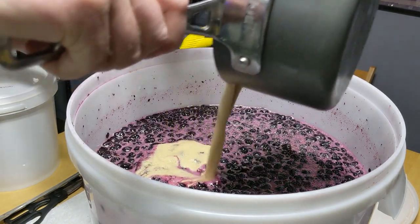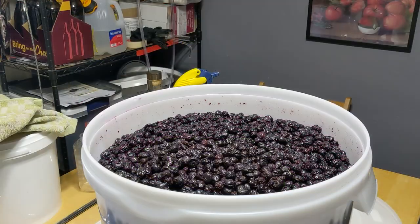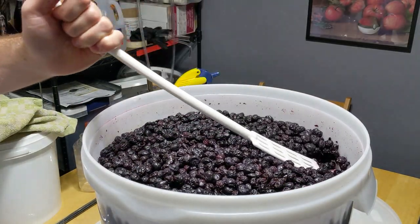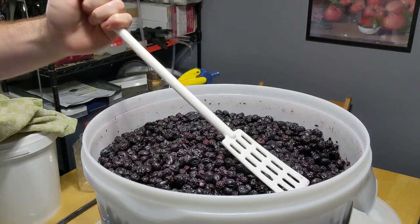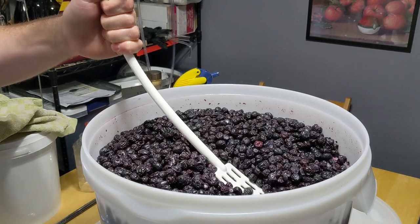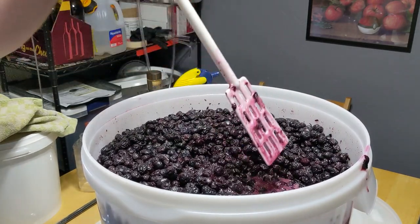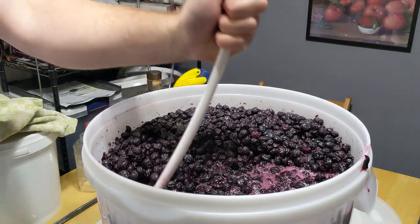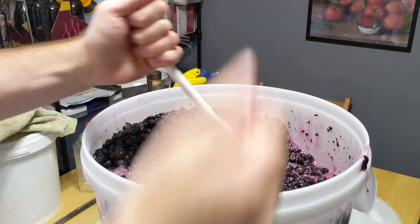Once you hit that pitchable temperature, rehydrate your yeast with GoFirm and throw it in the bucket. And remember, as always during the first week, make sure you punch that fruit cap two to three times a day. This ensures the cap doesn't dry out and start to mold on you, and gives you a chance to aerate the yeast a little — make sure they have enough oxygen and get some of the carbon dioxide out of solution during the most active times of fermentation.